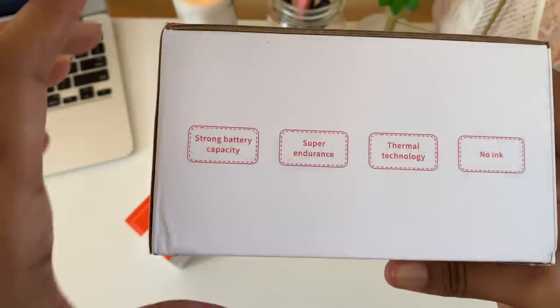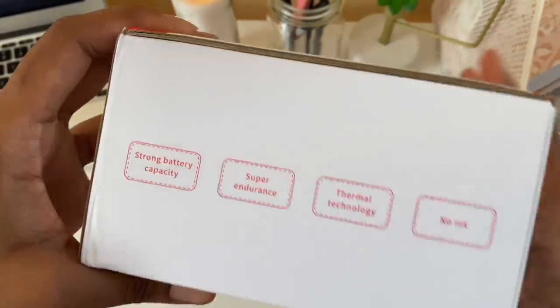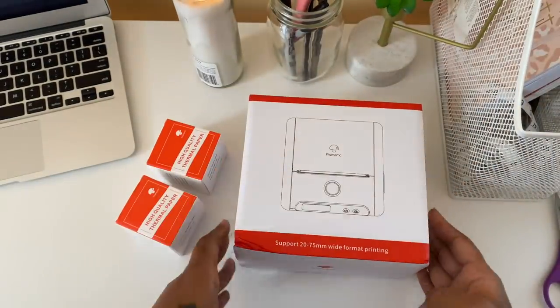On the side of the box it highlights all the details about this printer: it has a strong battery capacity, super endurance, thermal technology, and you don't need any ink at all — so you never have to repurchase ink.